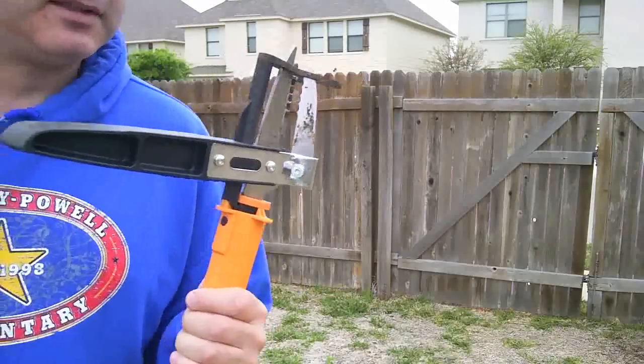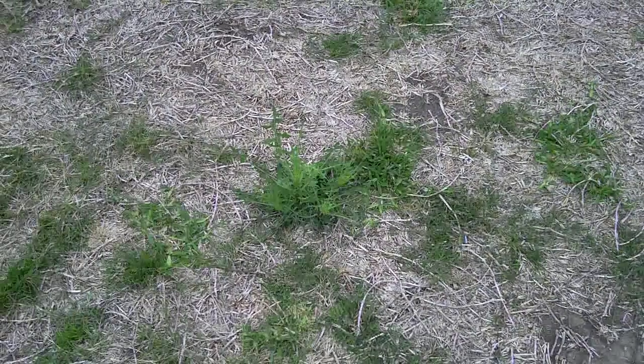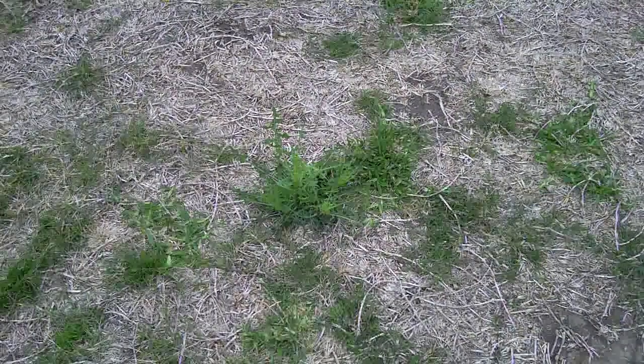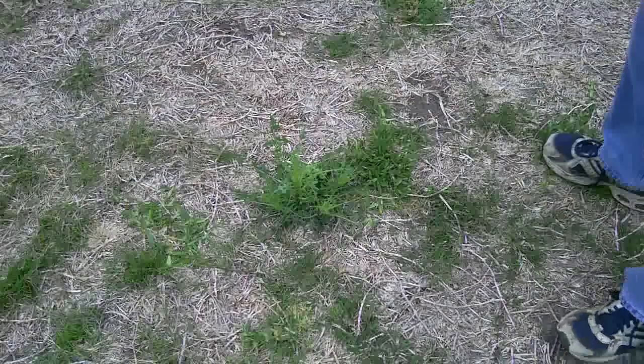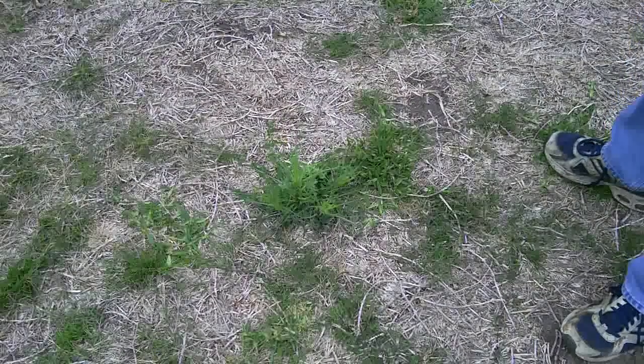So basically it's a stand-up operation. Here's a standard nasty weed on my lawn. I'll show you how to use this Fiskars Triple Claw Weeder to get rid of that.